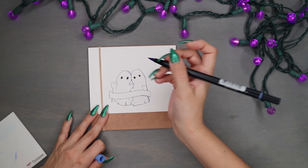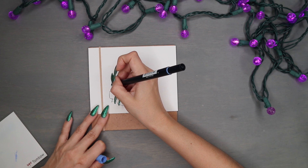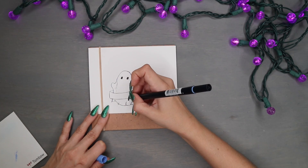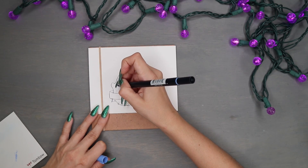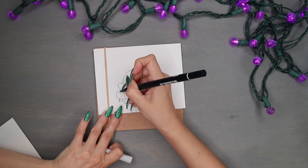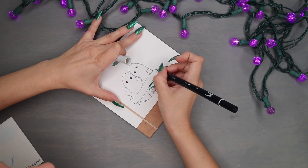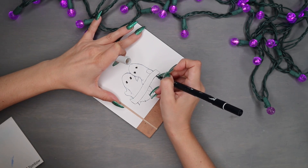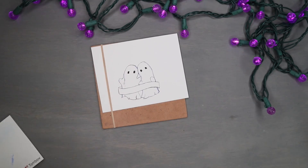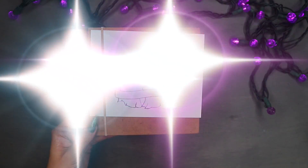These boo buddies came out so cute with very little touch-ups needed digitally. I think I might do more of these and turn them into journal stickers — if that's something you're interested in, let me know in the comments below! I might do it anyway, but maybe not make them for sale — I might just keep them for myself. That's about it for these boo buddies; next is just making them all digitized and pretty. Thank you for watching boo buddies, and I'll see you in the next one!